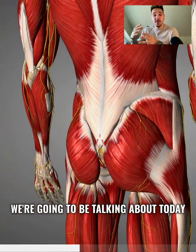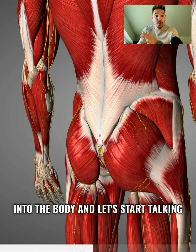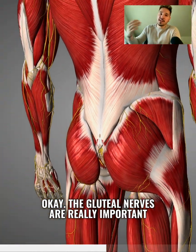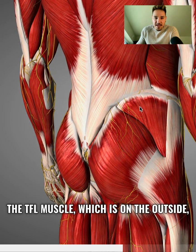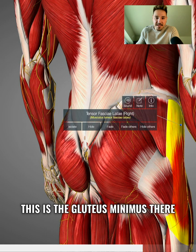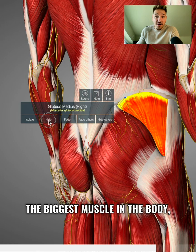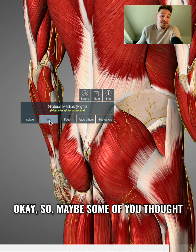Now that you know what kind of pain we're going to be talking about today, let's go a little bit closer into the body and start talking about the gluteal nerves. The gluteal nerves are really important because they supply the gluteus medius, the TFL muscle on the outside, the gluteus minimus which is deep to the gluteus medius, and the powerhouse — the biggest muscle in the body — the gluteus maximus.